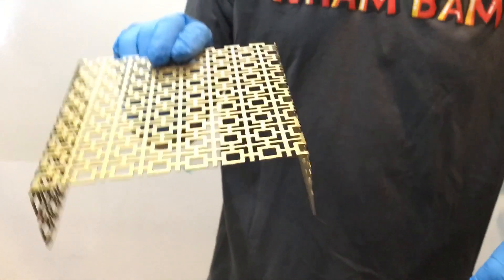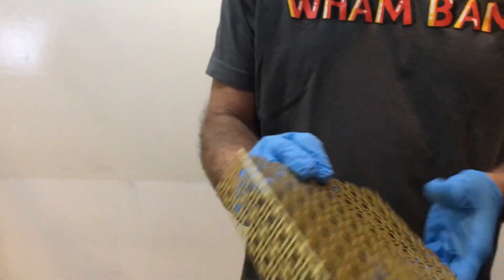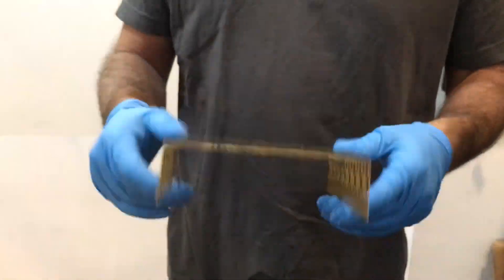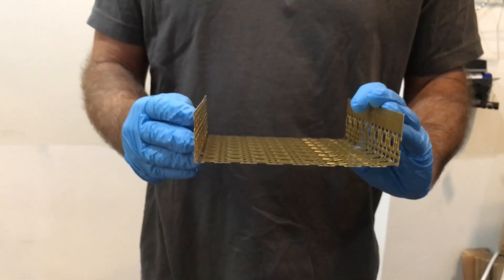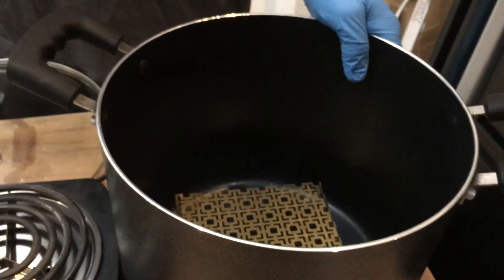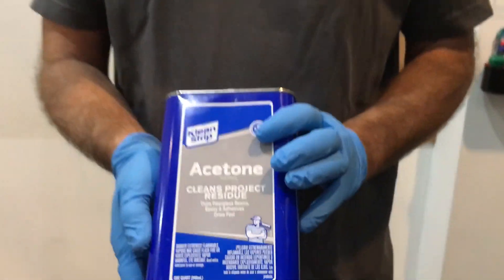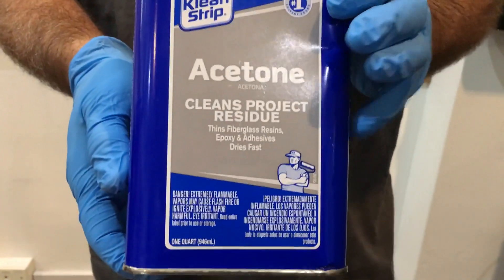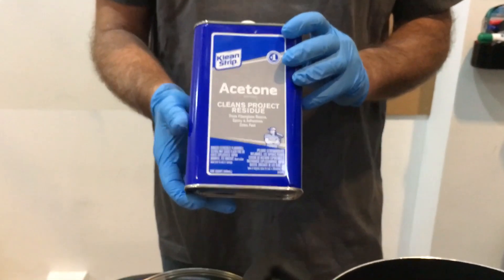You're going to need something to lift the model off the ground. I got some cheap brass — or it might be aluminum — brass-colored meshing from Home Depot and bent it to make a stand. And you're going to need acetone, common acetone from the hardware store. Don't use nail polish remover as that might have some additives; use straight acetone.